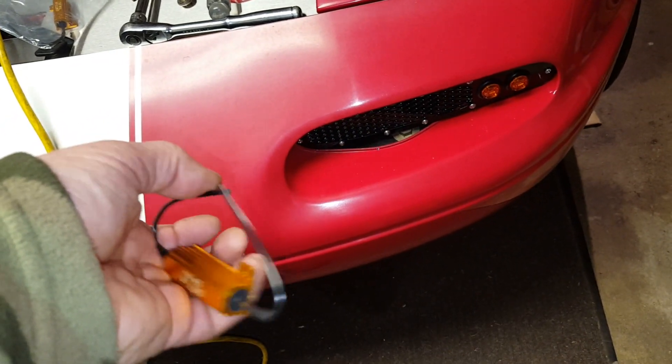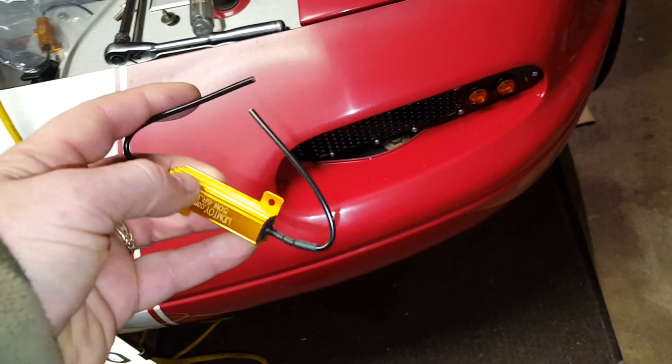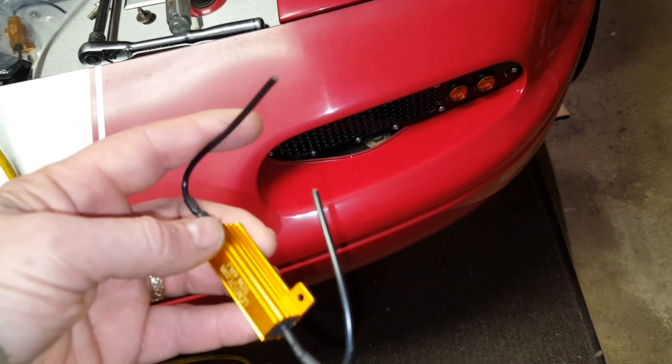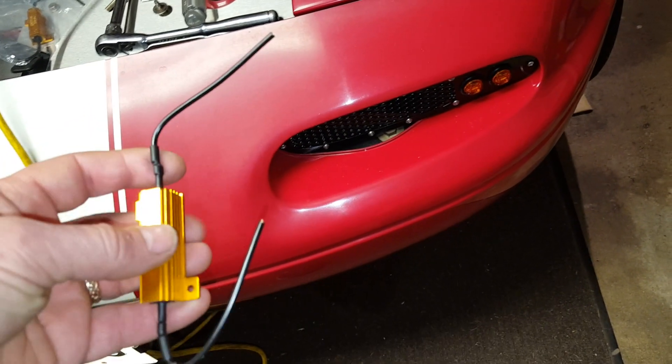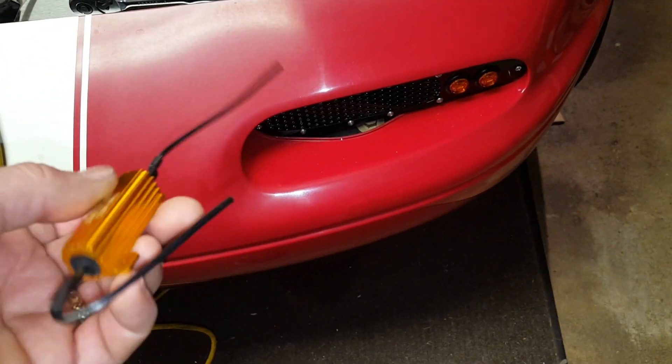I'm not going to detail the full install, but I'll just show how you add this — you splice it into the two wires coming off the LED. It's fairly simple. Anyone who has any skill with electronics and dealing with cars should be able to do it. It's not a big deal.